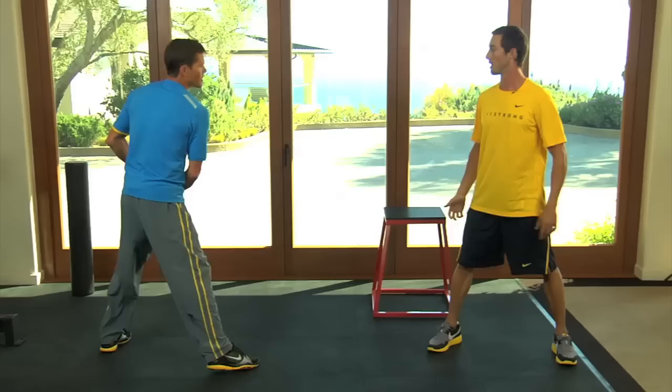There you have it — plyometrics. They're a great way to gain power in any sport you play.